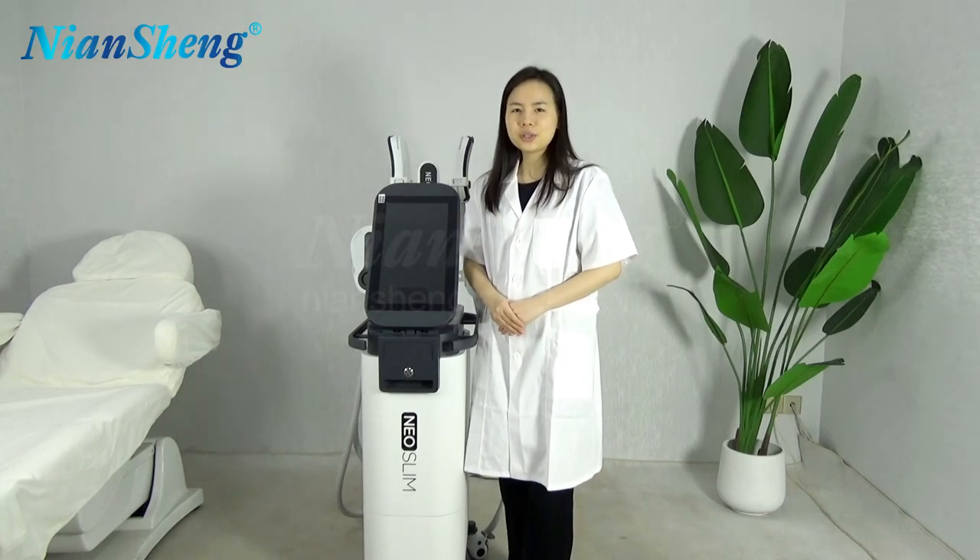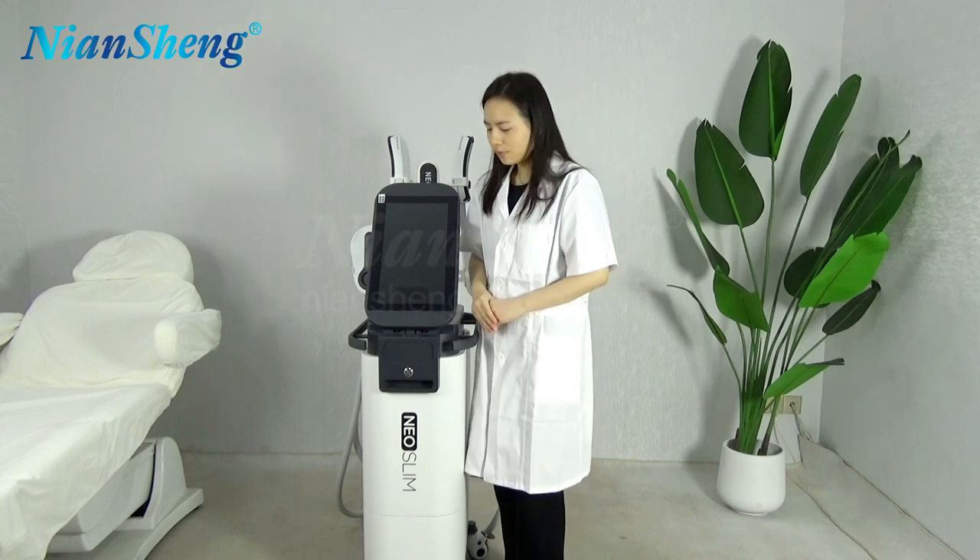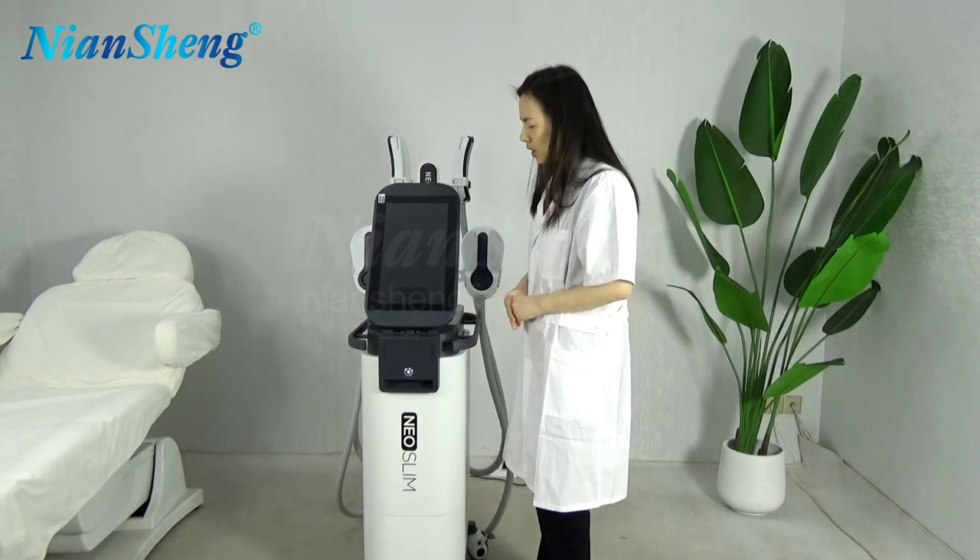Hello dear friends, today we are going to introduce this four-handles EMS Lean Machine. First step, we like to turn on the machine.